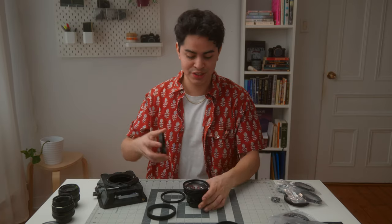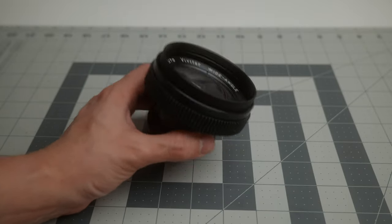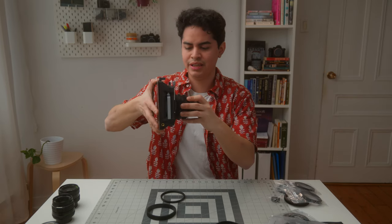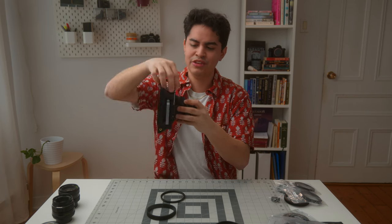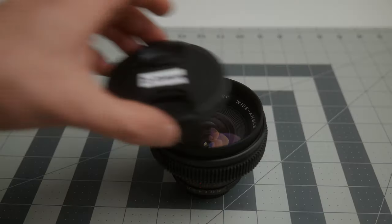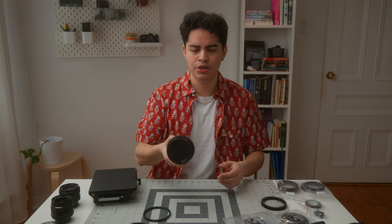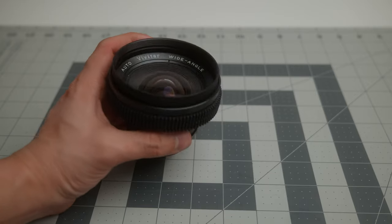Now it's time to fit and test the new adapter. This is an 82 to 77mm front thread adapter and it fits perfectly — really solid even without tightening. Now that I've adapted the front of the lens the original cap doesn't fit anymore, so I got cheap 77mm front caps from Amazon. That's it — first lens converted.